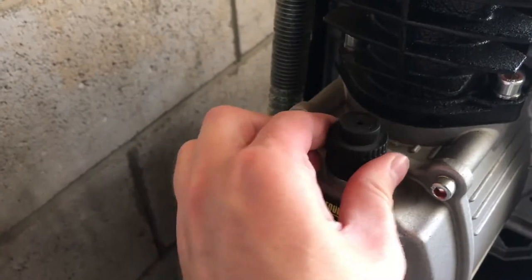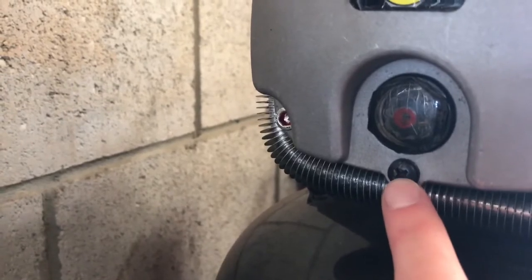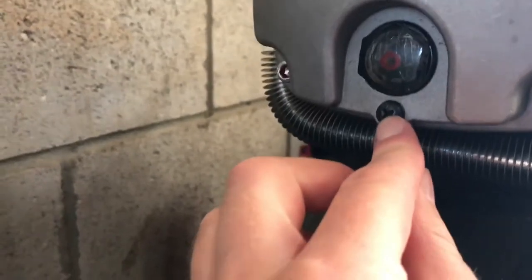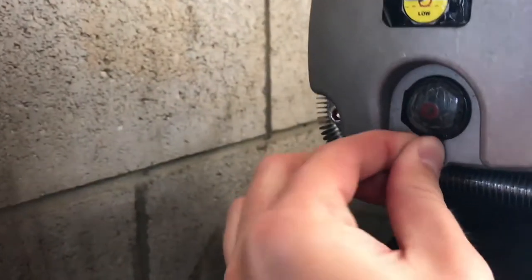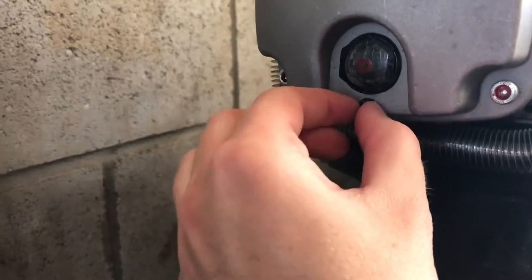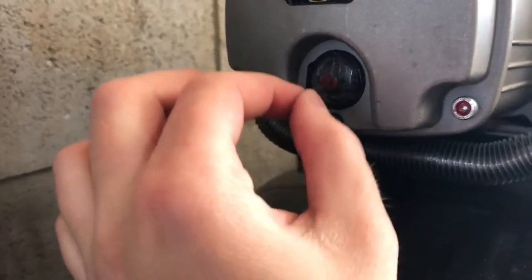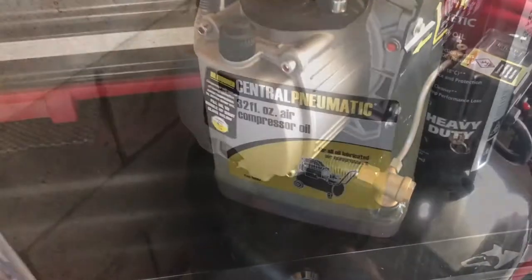Just unscrew the filler cap — that's how you put fresh oil in. To drain it you need a number two Phillips head screwdriver. Be very careful undoing the drain plug because you can strip it out easily. Use a proper-fitting screwdriver, not a cheap one, and apply inward pressure as you turn gently. You'll strip the head otherwise — it's really cheap metal. Just be mindful not to over-torque it; just tight enough that it doesn't leak.